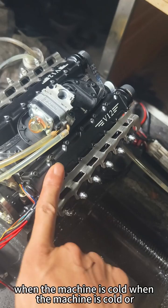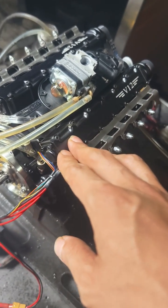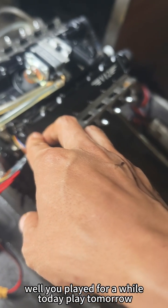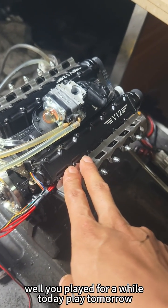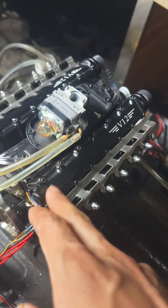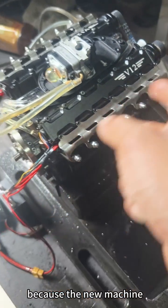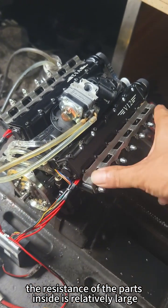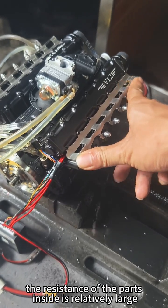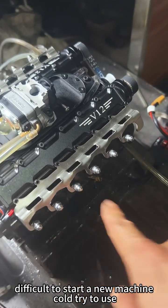When the machine is cold — for example, you played today and want to play again tomorrow — don't use it in the cold state. Try not to use the electric start, because on a new machine the resistance of the parts inside is relatively large. It's difficult to start a new machine cold.